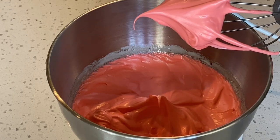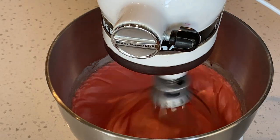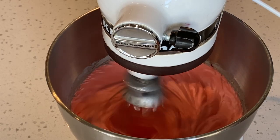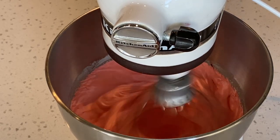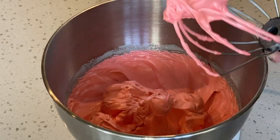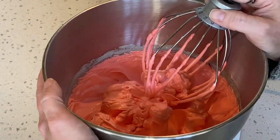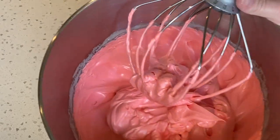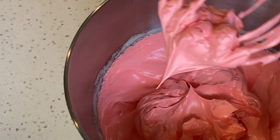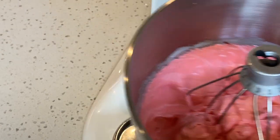Here the meringue tip is bending over — this is called bird's peak or medium peak. We want to keep going until the points are straight out. See how pointy the tips are? We can now stop the meringue process. See how stiff and straight those peaks are? This is where you want to stop.